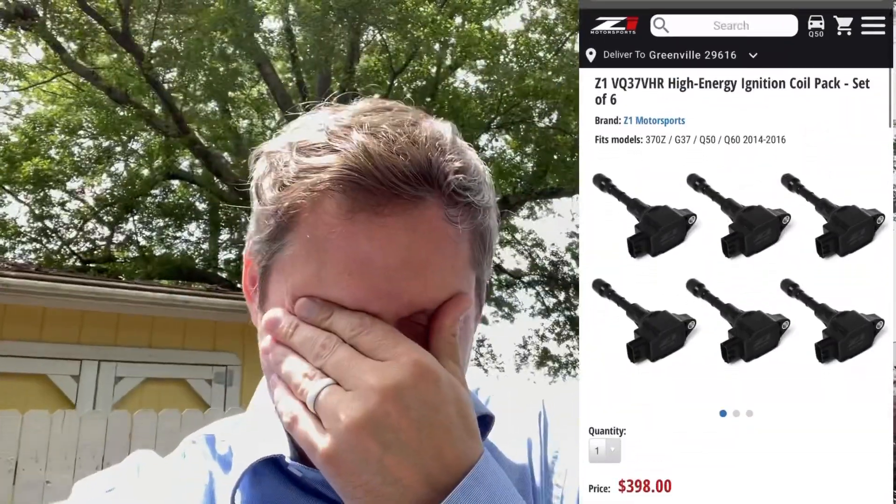You asked and so you shall receive. Z1 Motorsports released their new coil packs for the VR30 and the VQ37, and you want to know if they're worth buying. Watch this video and find out. I appreciate you guys asking my opinion — it means a lot. In typical 'watch before you buy' fashion: what are they, what are they supposed to do, and are they worth buying?